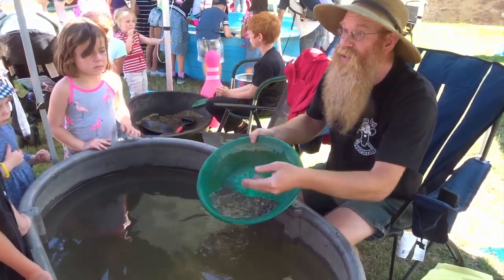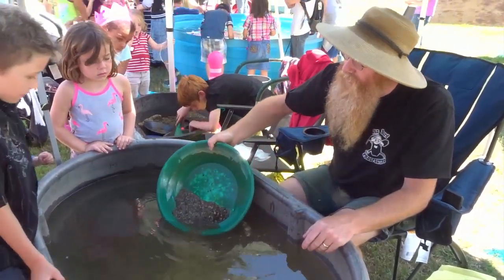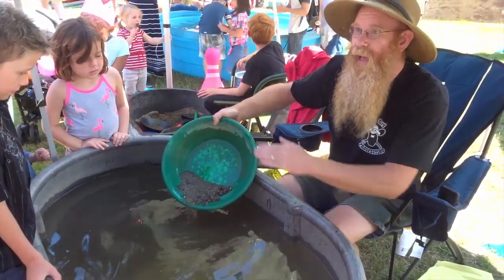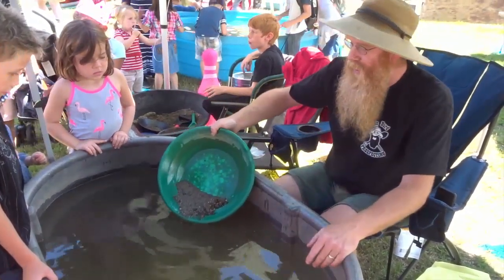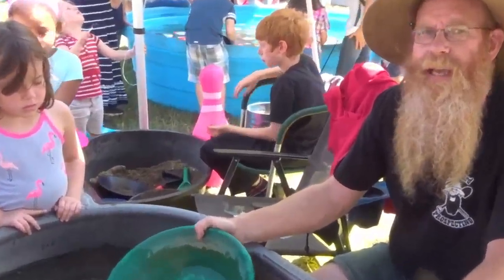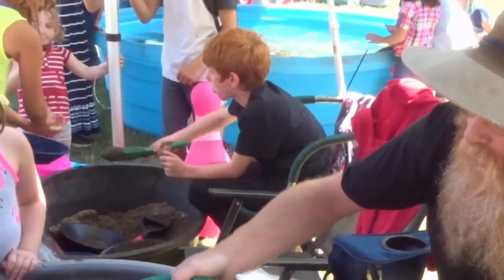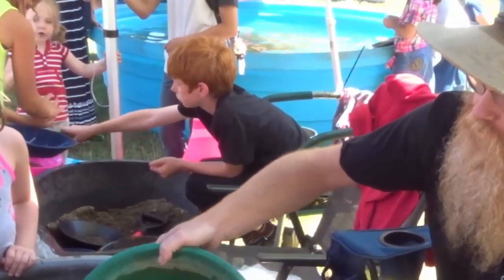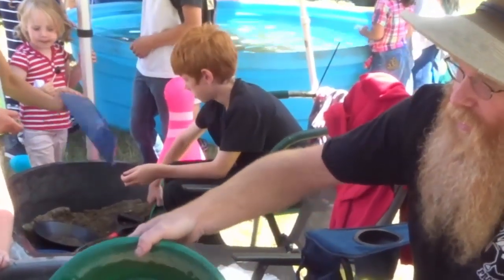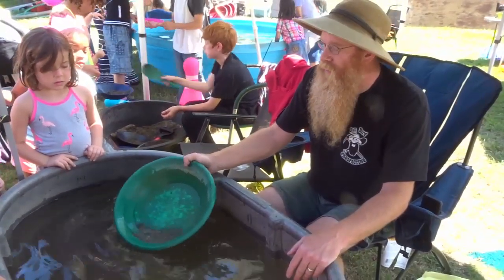This top stuff is garbage — we can throw it away. We're going to get rid of the whole top layer by dipping the pan in the water and then pouring it back nice and quickly. That washes that top layer away. We'll do that three times, and then we're going to shake it again for about three seconds just to make sure the gold is still sitting on the bottom. Then wash it three more times and shake for three seconds. We're going to keep shaking and washing until there's only a little bit of material left in the bottom.